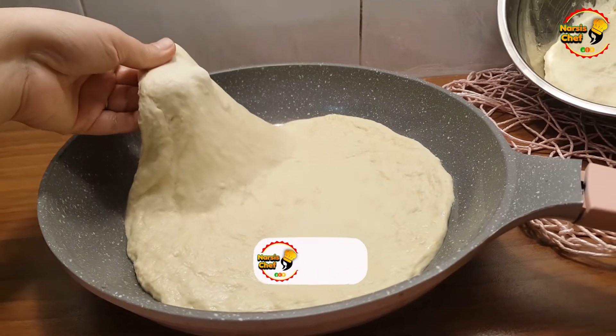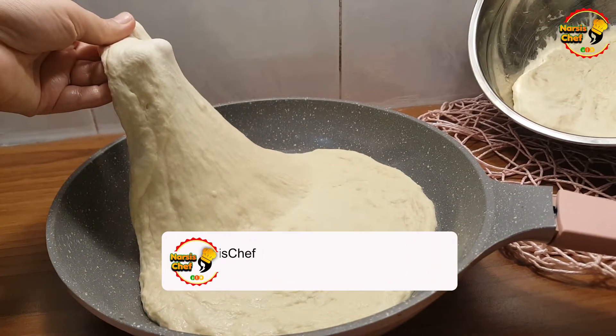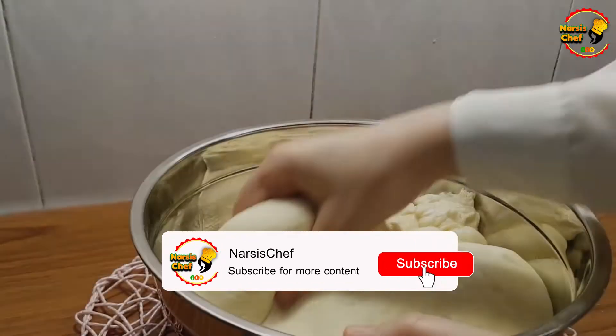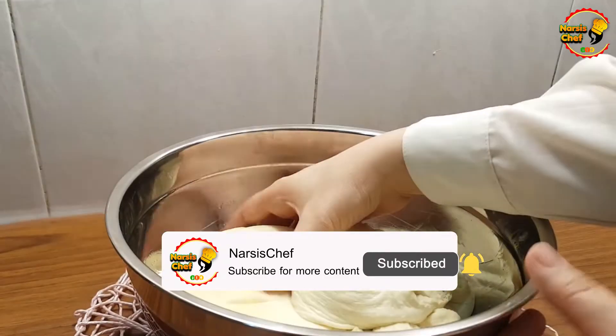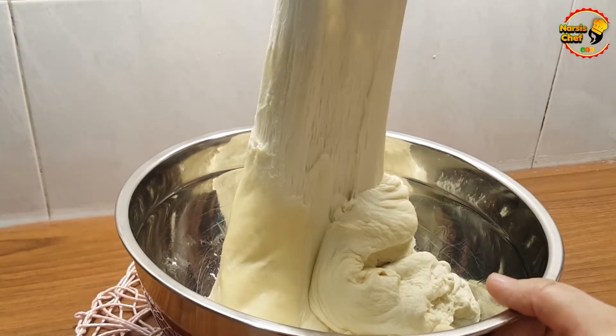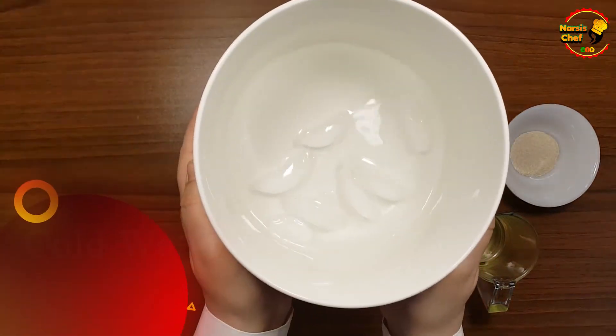First of all, if you haven't subscribed to my channel yet, click on the subscribe button right now and press that small bell so you will be notified whenever I upload a new video to my channel.